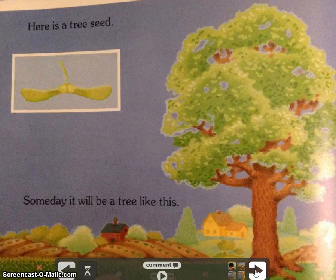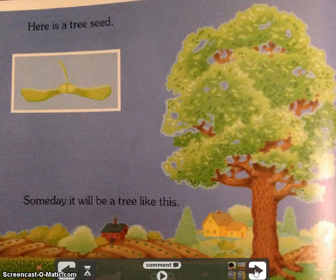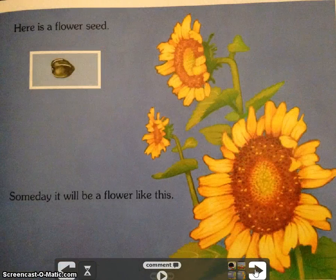Here is a tree seed. Someday it will be a tree like this. Here's a flower seed. Someday it will be a flower like this.